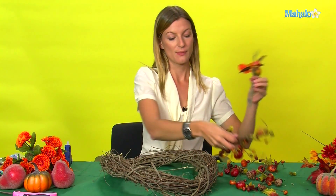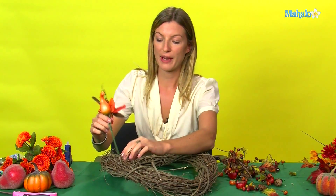What we're going to do is simply thread it through and also use the glue gun to glue these in place.